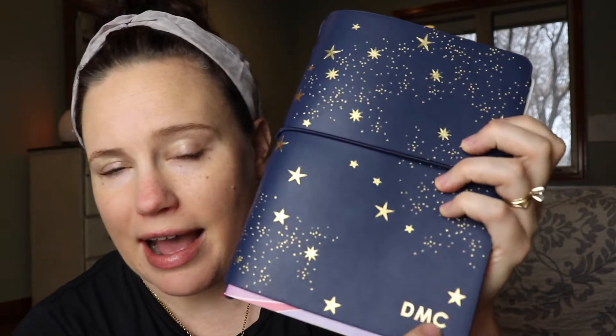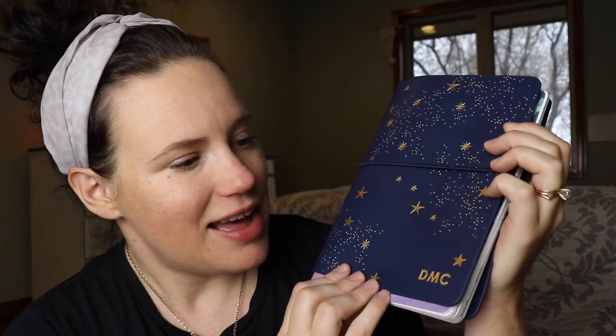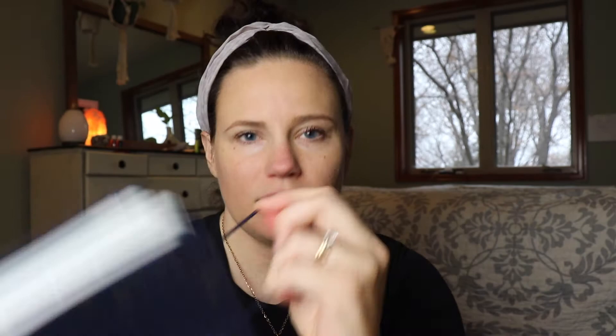I'm really excited for this system. This is the cover and I got it customized. I love this starry cover that they had. I'm kind of getting into astrology and things like that. You'll see this band is around it, and inside I got four petite planners. I will walk through everything I got and then kind of show you a little bit more about how this all works.